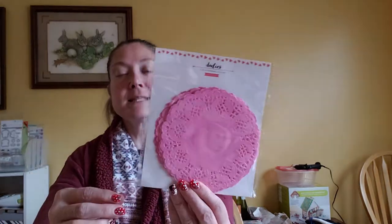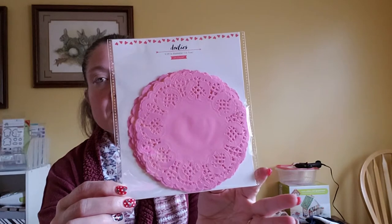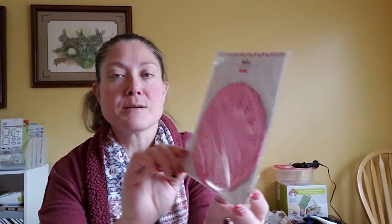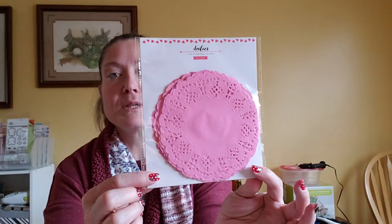Moving on to Target. I picked up these 5.39-inch round doilies in pink to add as toppers to some packages. There are 24 in a package and they were just a dollar. I think everything I picked up at Target was just a dollar, except for one thing which I'll mention.